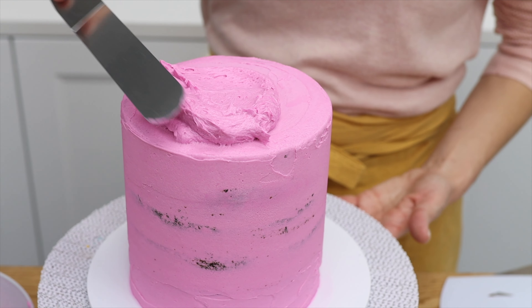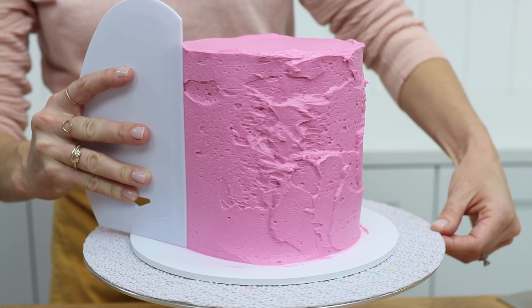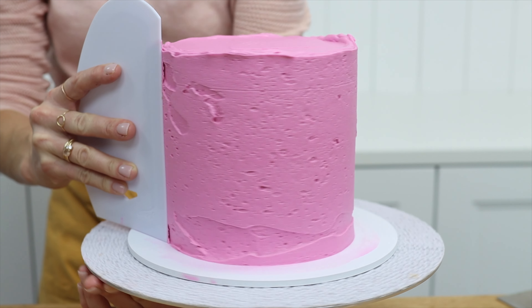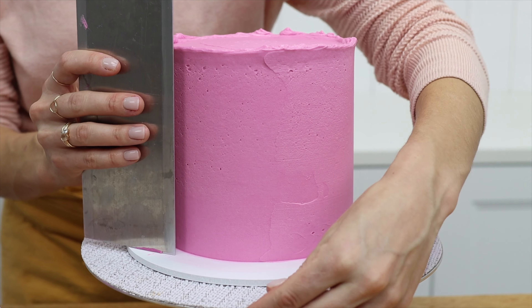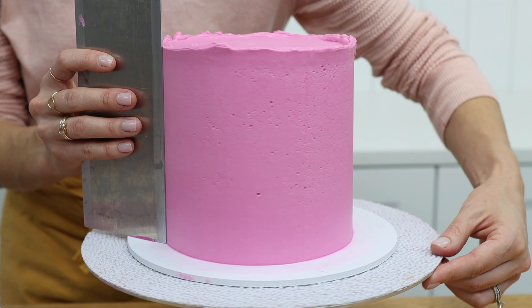What's very important as you're smoothing the frosting is that you press the bottom edge of the cake comb down on the cake board. This lines up the side edge of the cake comb — the part that's scraping over the frosting — so that it's straight against the cake, which will make the frosting straight.